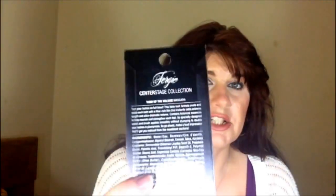Hi guys, welcome back to Winter's Thoughts. Today I'm going to be doing another one of these, which I know you guys love so much — this is the Fergie Center Stage Collection by Wet n Wild.